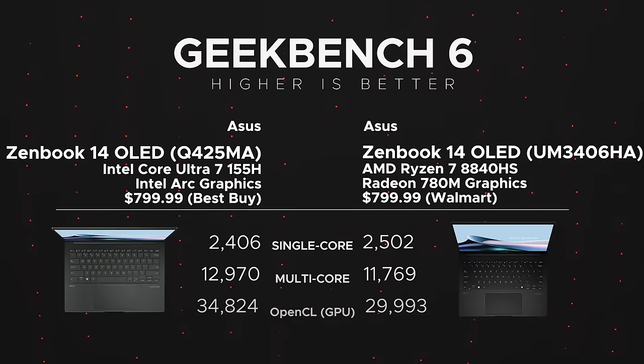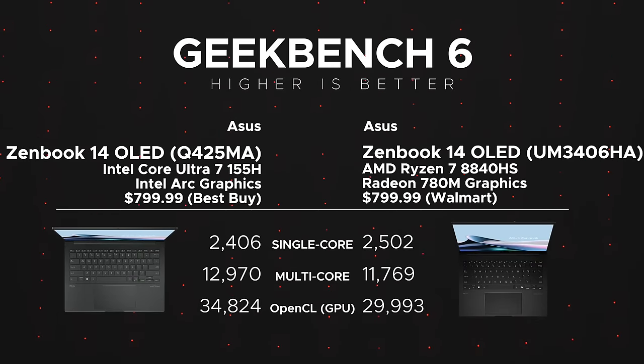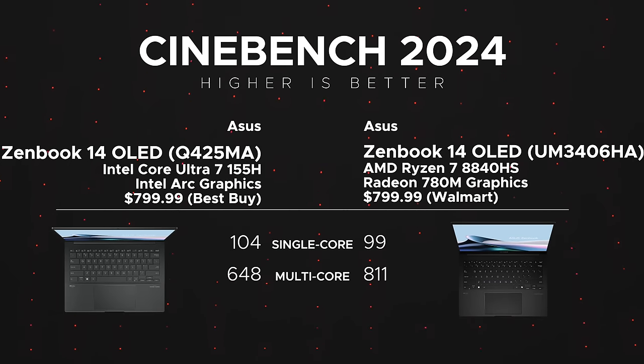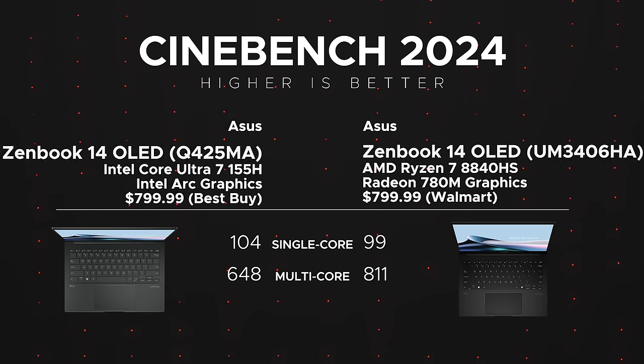Let's talk performance. The Geekbench numbers are really good, especially single-core: 2,502 versus 2,406 for the Intel Q425 variant. Multi-core was slightly less here — 11,769 versus nearly 13,000 for the Intel. OpenCL GPU performance was 29,993 — the Radeon 780M is not quite as strong as Intel Arc. In Cinebench 2024 single-core it scored 99 versus 104 for Intel, but multi-core was very strong at 811 versus 648 — impressive multi-core performance on this AMD variant.